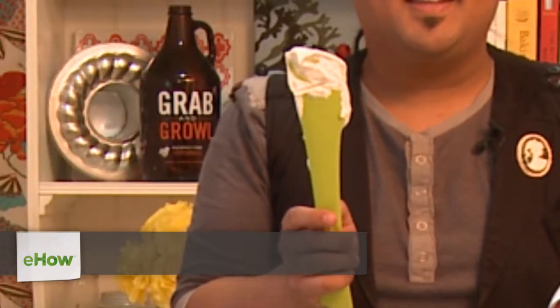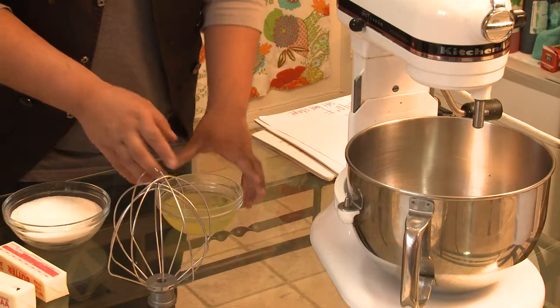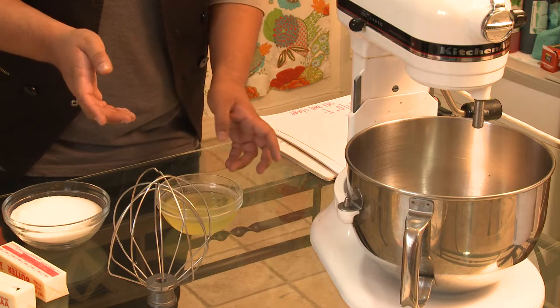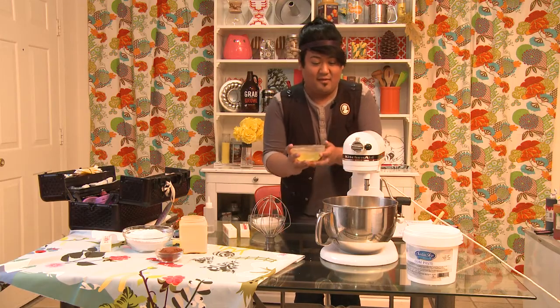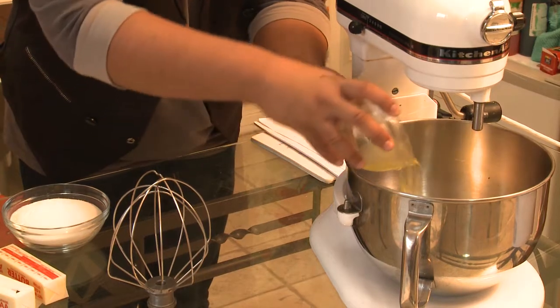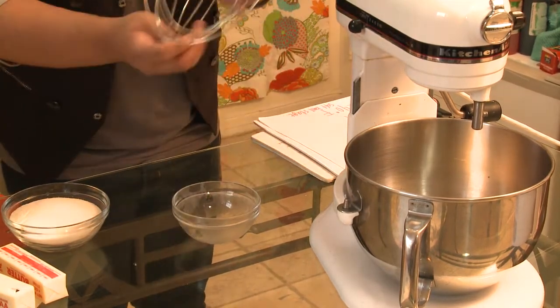Hi, I'm Greggie Soriano from Cake Boss Next Great Baker on TLC and today I'm going to show you cake decorating. I'm going to show you how to make a white cake frosting recipe — specifically an Italian buttercream, which is whipped egg whites and cooked sugar. I'm going to start with 5 ounces of egg whites and whip them to a stiff peak.